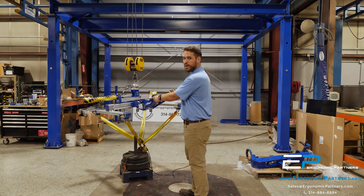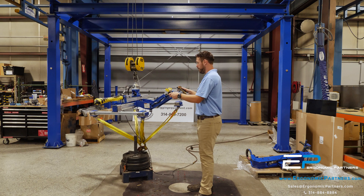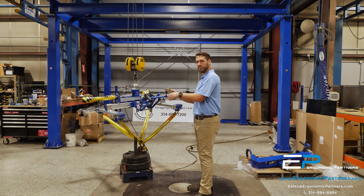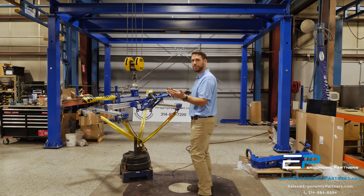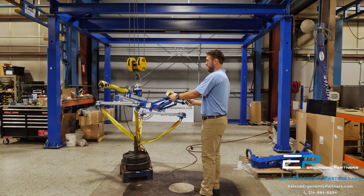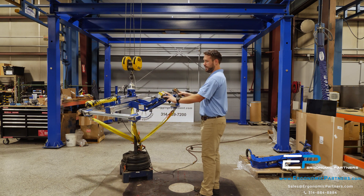Got a floating handle to keep the operators at a good ergonomic working height. This is set up for a four-button remote, which is what the customer has. That's considered gravity shift — the nice left-right controls here.